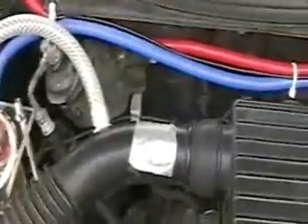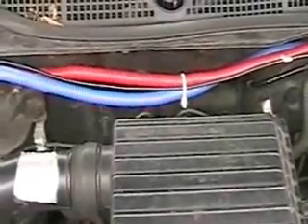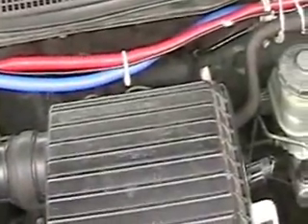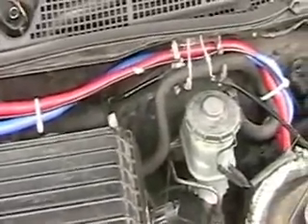You'll see a black wire there — that is my ground. It's going to the relay and also straight to the minus side of the battery. I'm not using any grounds on the car itself. This way I have a negative ground, but it goes directly to the battery.